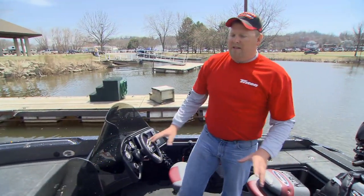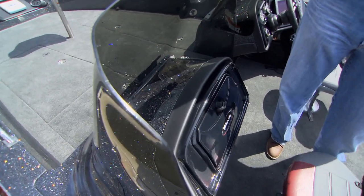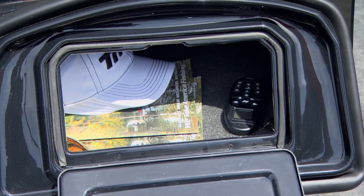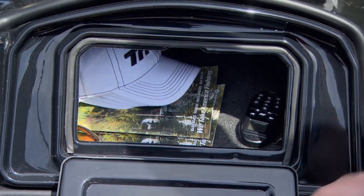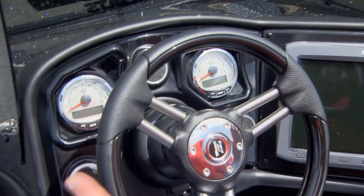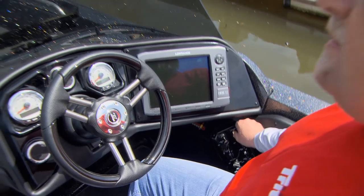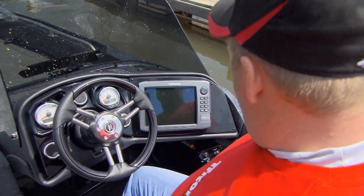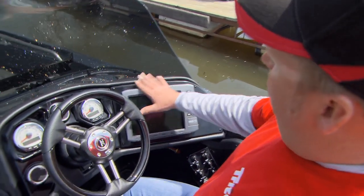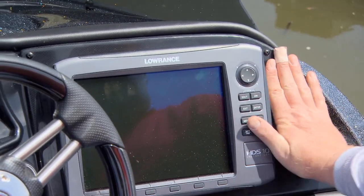One of the other things I have here is a nice console. You've got large windscreens here, and these are available in a full windshield if you prefer that type of model. Large glove box for cell phones, weight scales, and all kinds of things. It's a state-of-the-art console — it's almost like a little cockpit. You've got all your controls on your right-hand side, easily accessible: your courtesy lights, your aerator systems. Anything that controls the boat, this is where it's going to happen. Full flush-mount electronics available at any size — anything on the market will fit in this console.